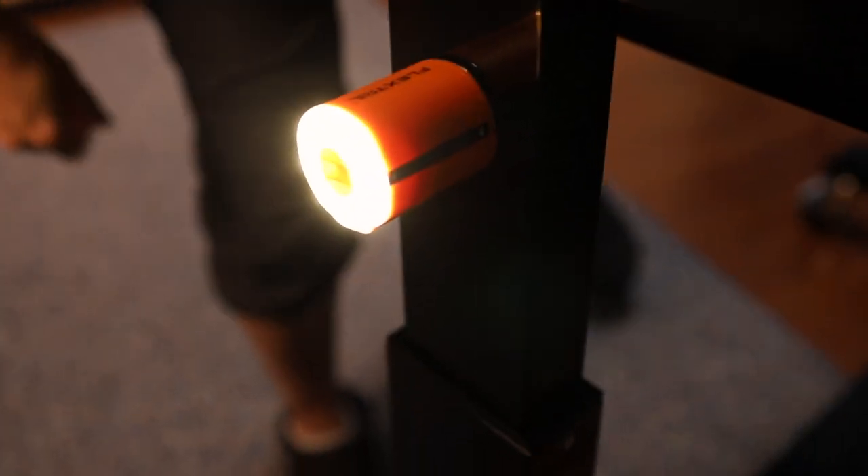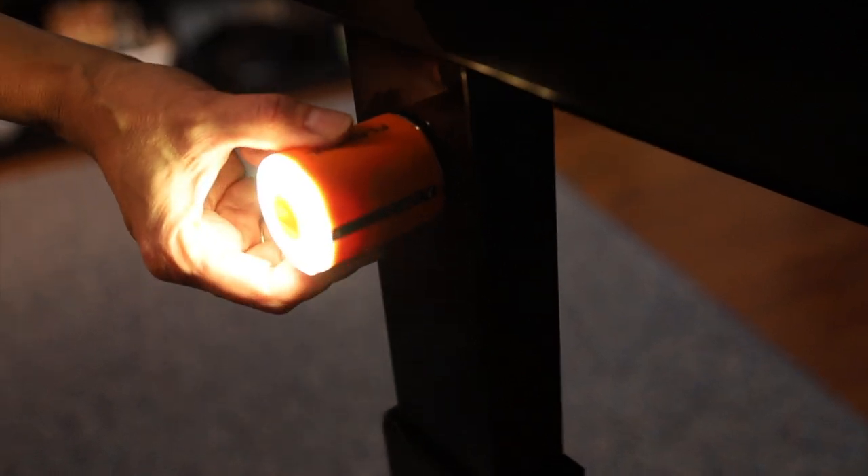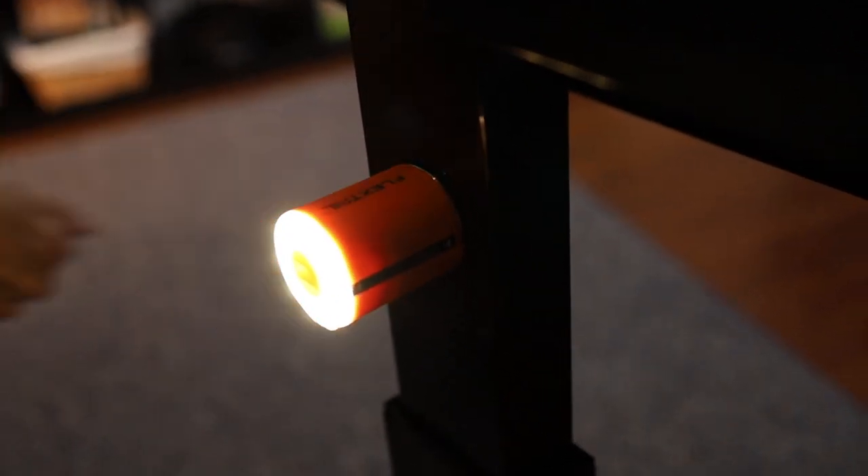There's actually a magnet in here, so you can attach it to metal. It seems like a pretty strong connection, but it does move around, so you want to be a little careful — if somebody bumps it, it will fall off.